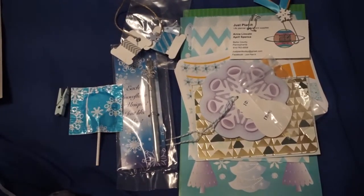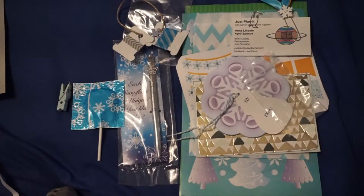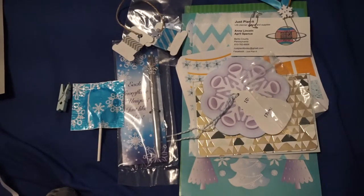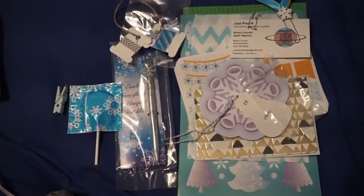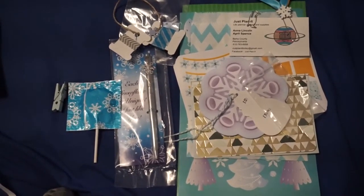I hope you guys enjoyed this video. I'm gonna do a quick overview of my week here shortly. This is the monthly kit from Just Planet — I will link their Etsy shop down below. I hope you guys enjoyed this video and I'll see you later, bye!